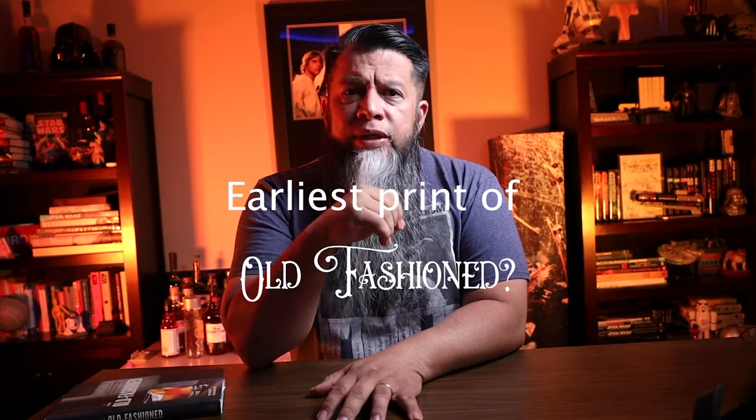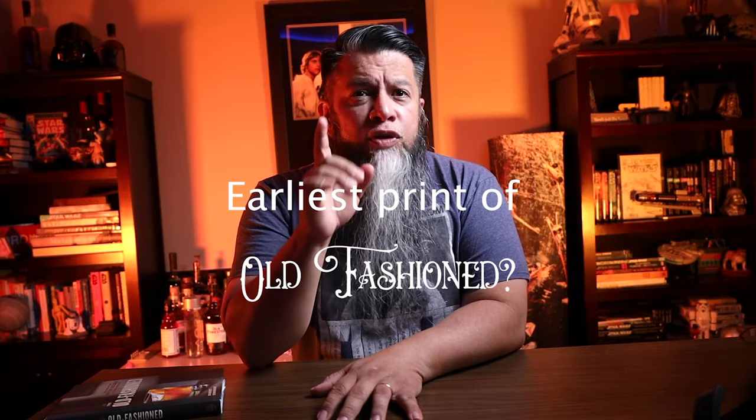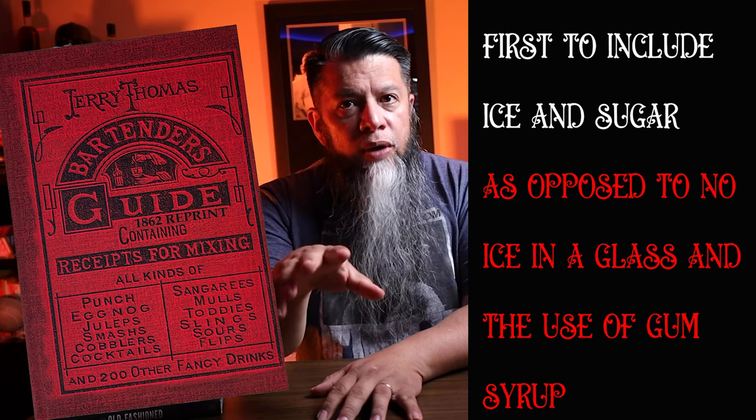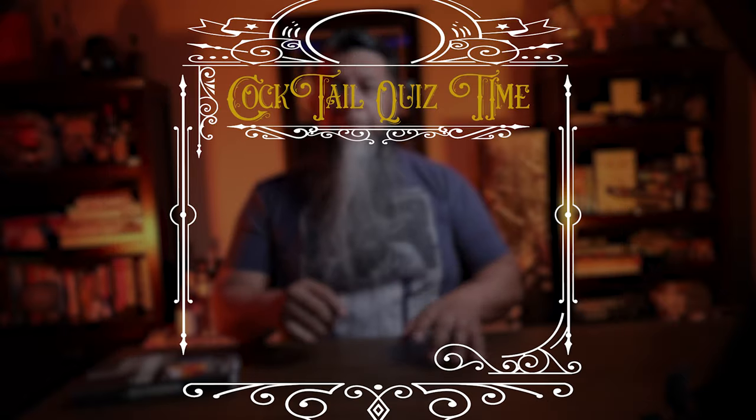The whiskey is not measured but passed to the client, allowing them to pour their own drink. Man, this sounds like a great time when you're allowed to pour your own whiskey. There could be an argument that this was the earliest known printed recipe for the old-fashioned — even over Jerry Thomas's — because it was the first to include ice and sugar as opposed to no ice and the use of gum syrup.